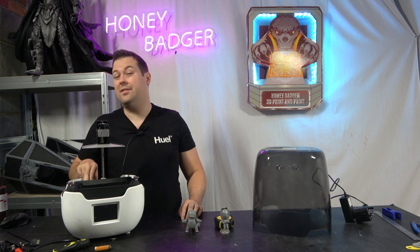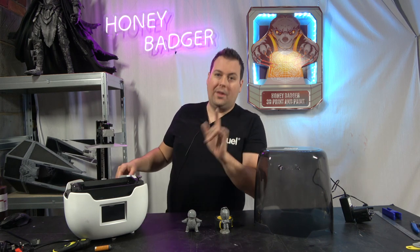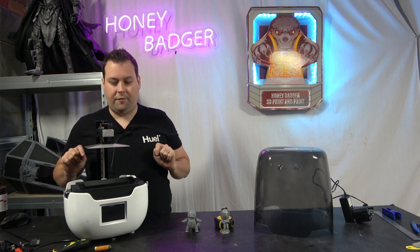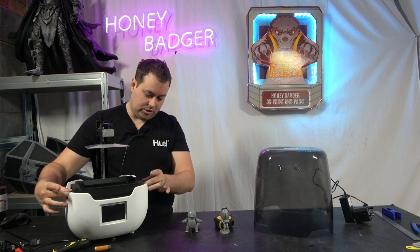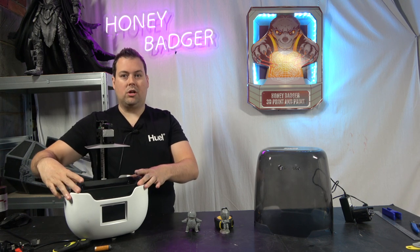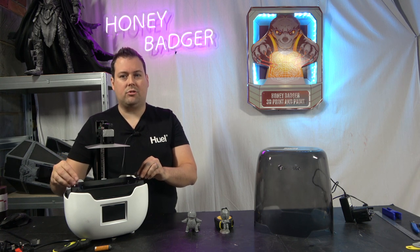It has a little filtration unit — I don't think it's carbon-activated and it's definitely not HEPA, so you'll still get a little bit of that resin smell, but it is what it is. One thing I really like — and it sounds silly — is that when you undo the thumb screws, they fold down, then the vat lifts up and out. It slots straight back on, the screws go up, screw down, and the vat's not going anywhere. I really like that.